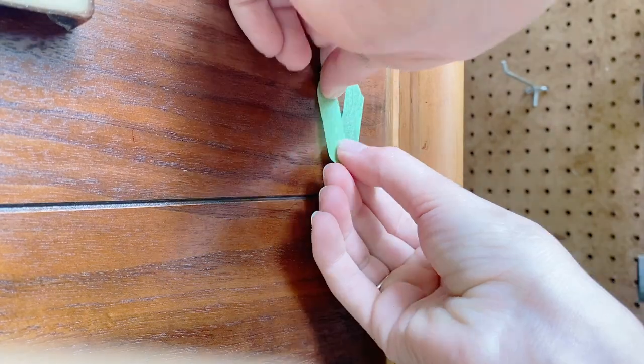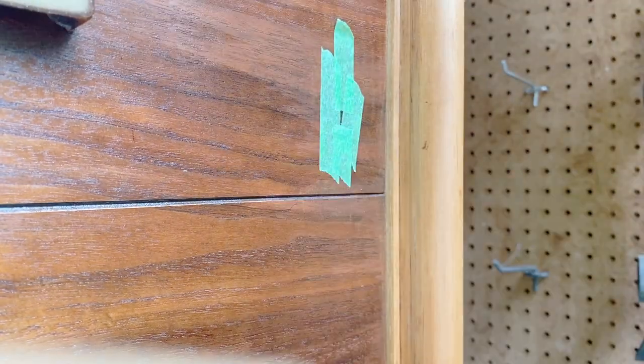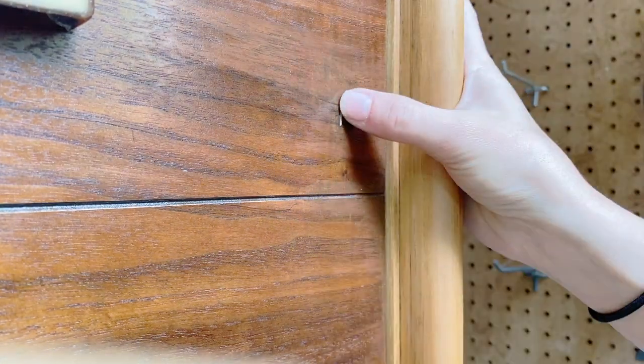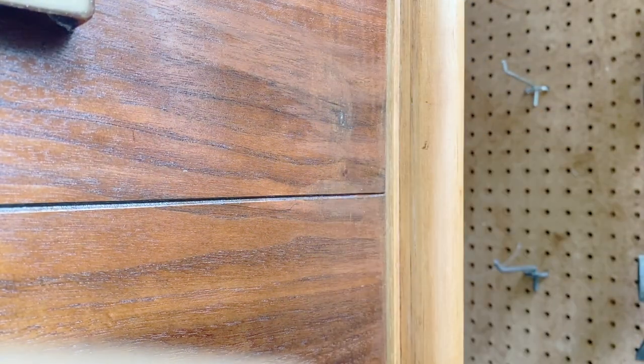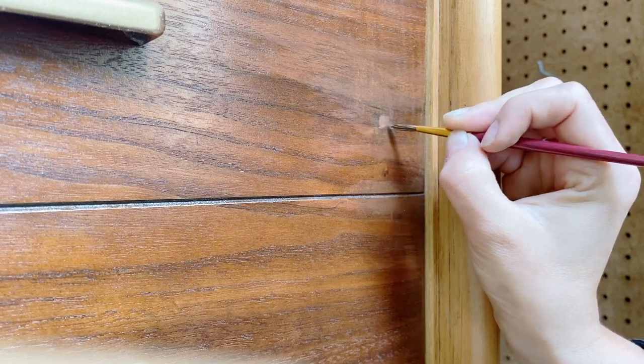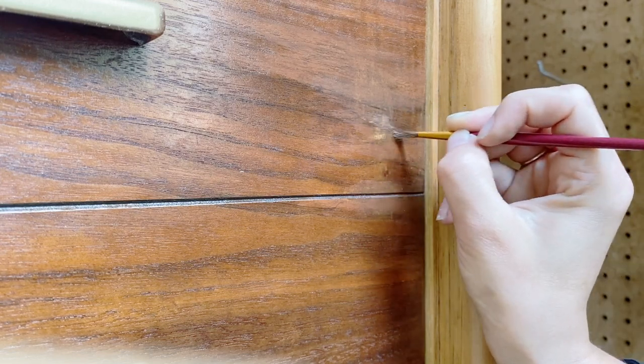Kind of halfway through I decided I was just going to go ahead and fill this in — it was just deep enough that I could warrant wood filler. Once it dried I just went over it with the natural walnut stain that I used, and then I continued on with the layering.